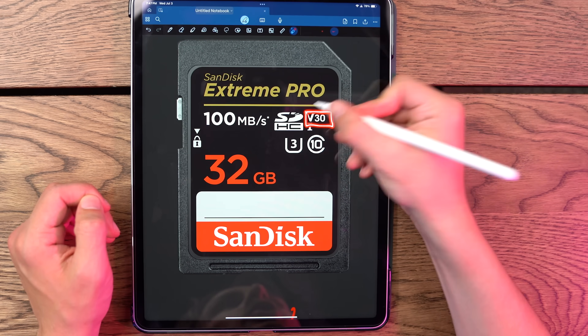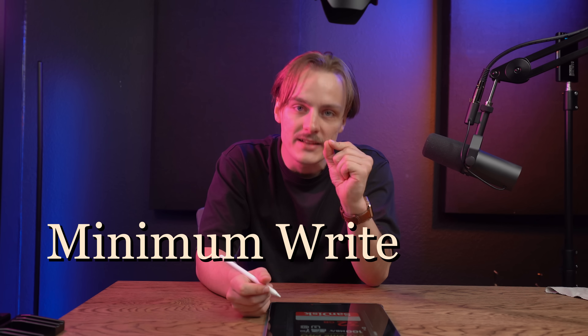And it gets even worse. Remember how I skipped the V30 earlier? Guess what V30 stands for? Minimum write speed. So three little symbols on the same card all mean minimum write speed. Why? I don't know.